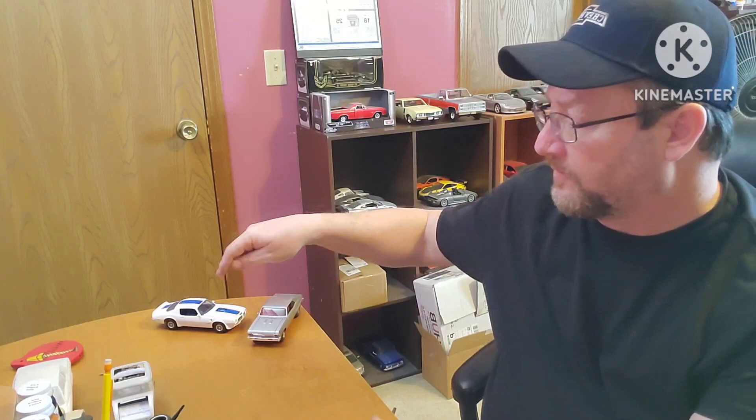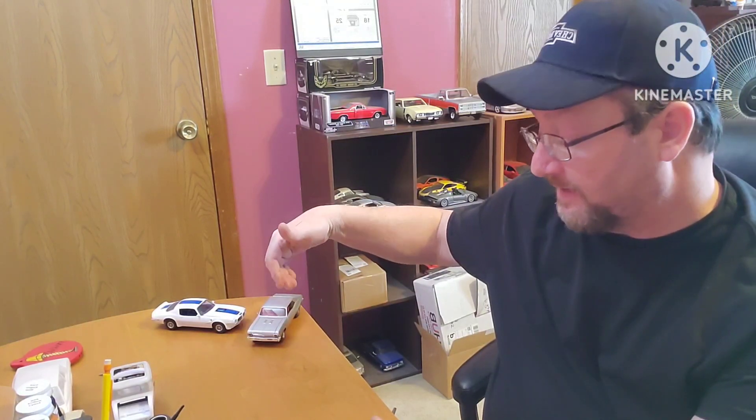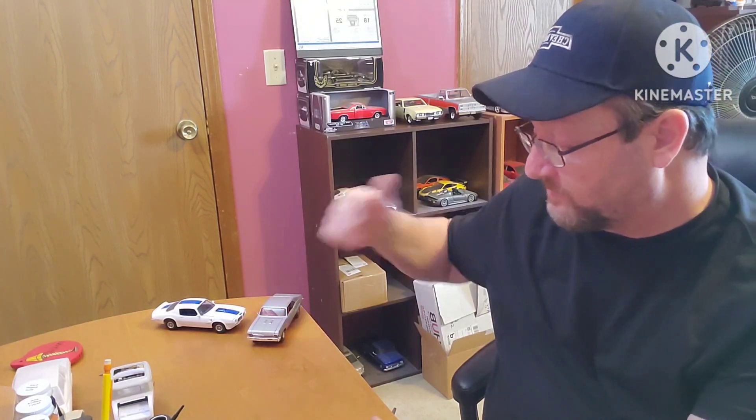Atlantis kits — I've done the last two years. This 82 Camaro is also by Atlantis; it's their reissue of Monogram kits from the 80s. We did the Trans Am the first year, and the 69 Nova last year.